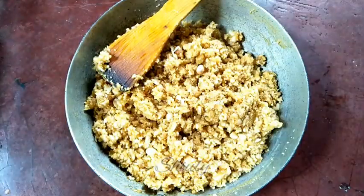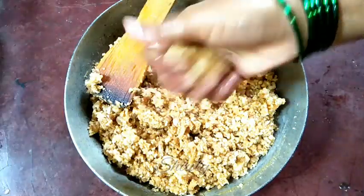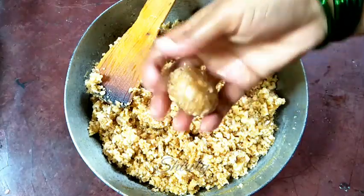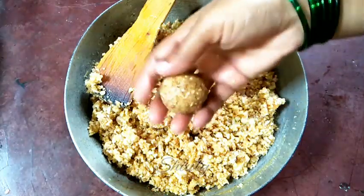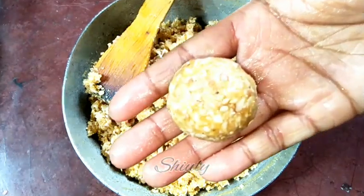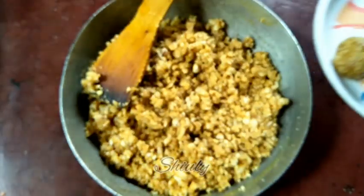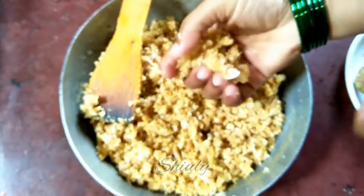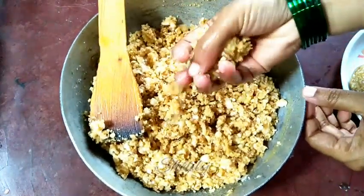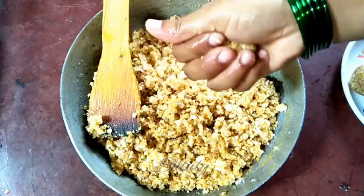Now the mixture is nicely mixed, so we turn the heat off and quickly start making the laddus, because we can only shape them while the mixture is hot. I've washed my hands before making the laddus — the first laddu is done. Before making every laddu we have to wash, clean, and wet our hands, so I washed my hand again and the second laddu is also ready.